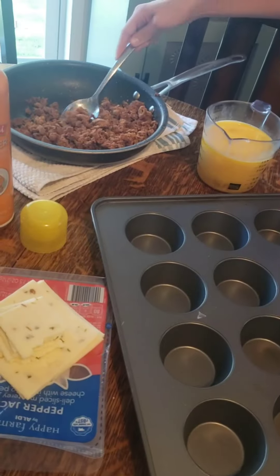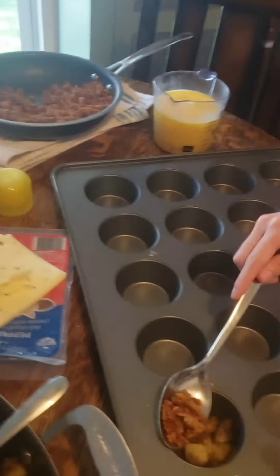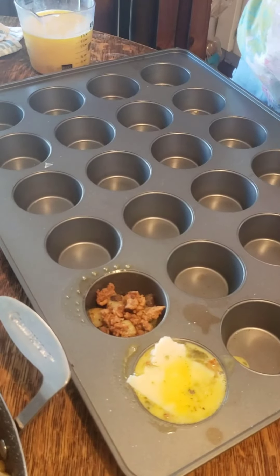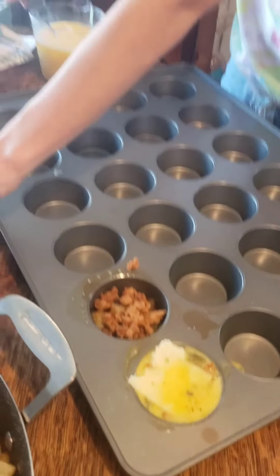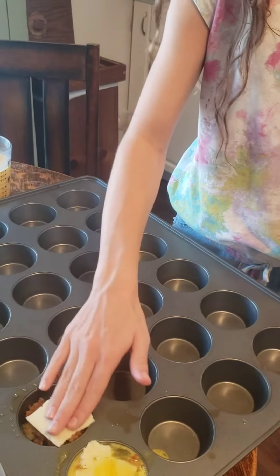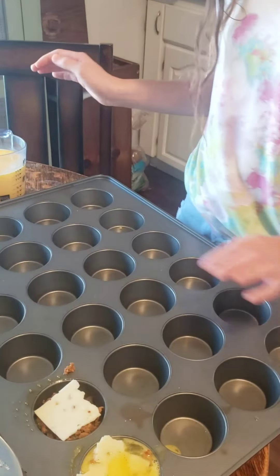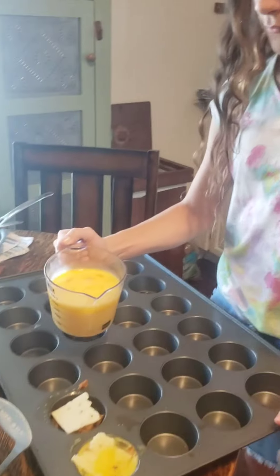We got chorizo that's already fried up. You can do this with bacon, sausage, or ham. And cheese — any kind of cheese. We're using pepper jack. We've used mozzarella before, but you can't really taste it, so we're going to switch it up this time.